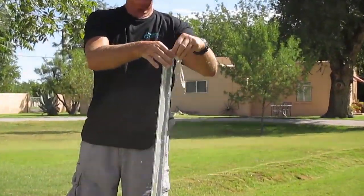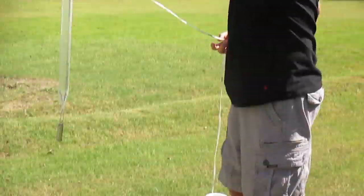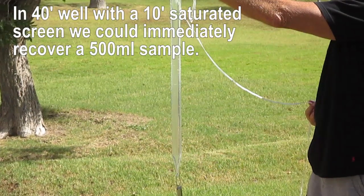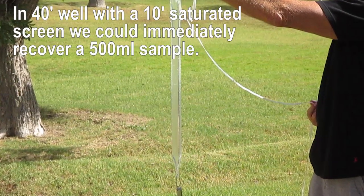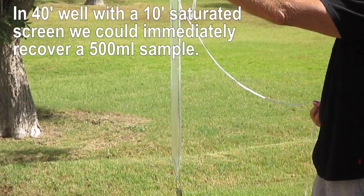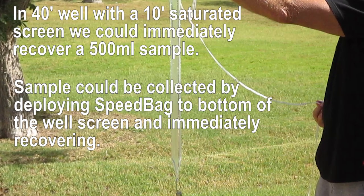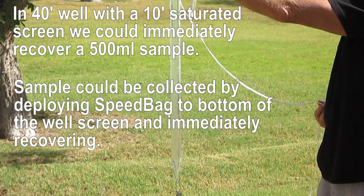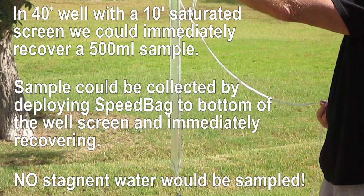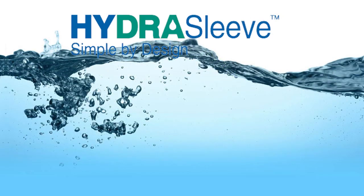Always discharge the water above the check valve prior to puncturing the sleeve to discharge the sample. If this was a 40-foot well with a 10-foot saturated well screen, we could easily collect a 500 mL sample by dropping the speed bag to the bottom of the well and then immediately recovering it, and still not collect any of the stagnant water from the casing.